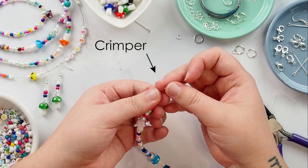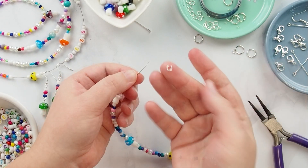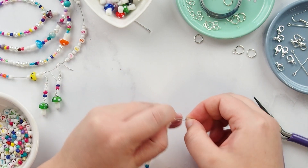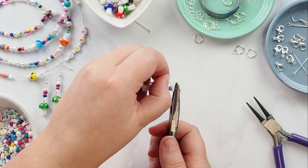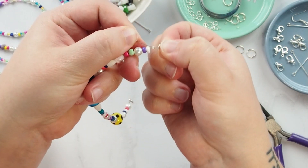Add on a crimp bead, then add on a jump ring and loop the wire back through the crimp bead. Pull the wire tight and, using your long nose pliers, crush the crimp bead in place. Cut back any excess wire.